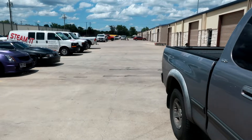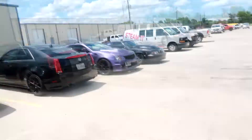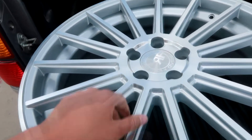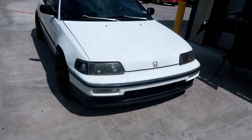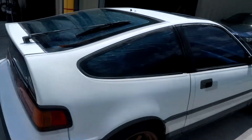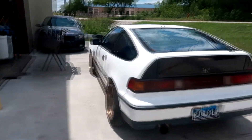Running a little errand for Long — dropping off some of his wheels to get ceramic coated. There are some pretty badass Cadillacs over here at the shop. These are the wheels Long is getting ceramic coated — nice 20-inch wheels. There's also a Honda CRX that Long just picked up a few days ago. You don't see CRX's around too often anymore — this one has a B16A swap.